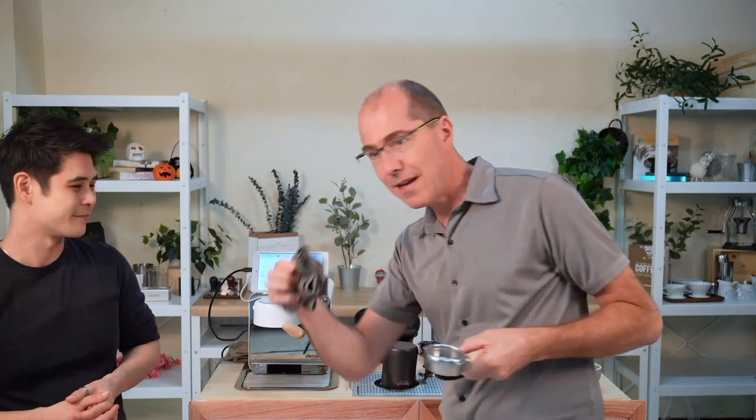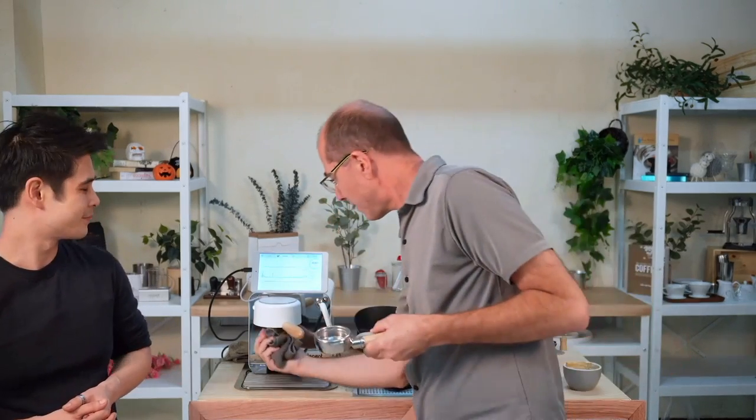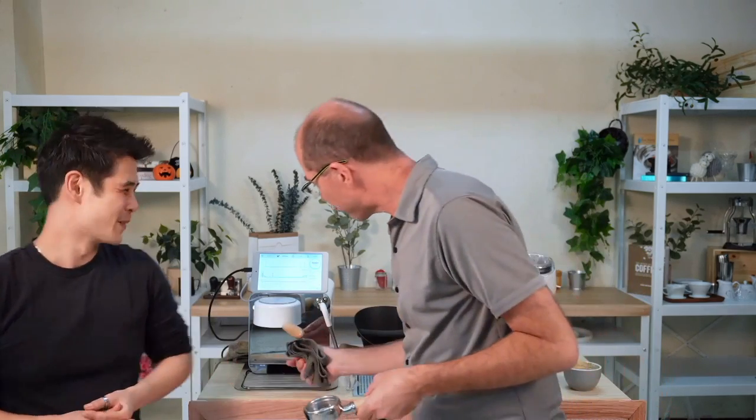There are two ways to repair this if you've got coffee grounds on the gasket. One, which is the easiest, is you take a rag, wet it down, and basically get the little edge in there — that's the low-tech way. You can use a toothbrush as well. I've made a mess and get my water pick out and just spray until there's no more stuff coming out.